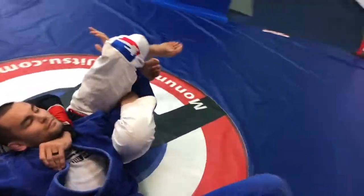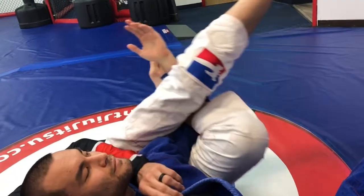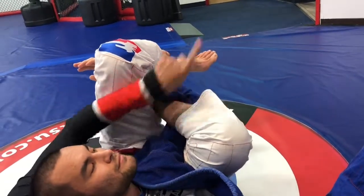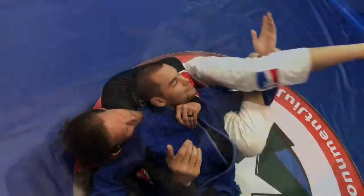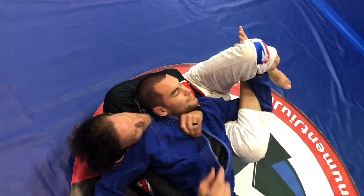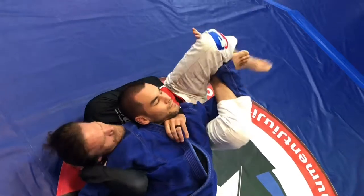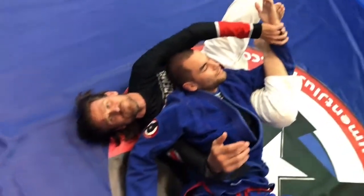I need to kick my leg over and through, all the way through, and I step on my own shin here, and then I kick my shin that way. Grabbing, hook, step, and then kick my shin. It's not really a bicep, but it's a forearm slicer.